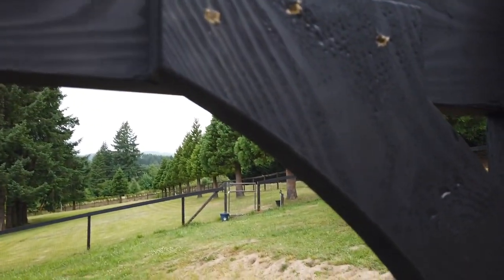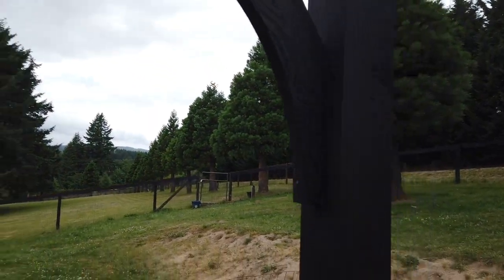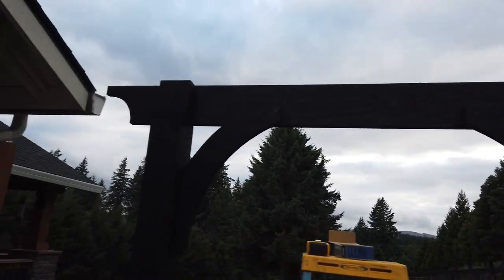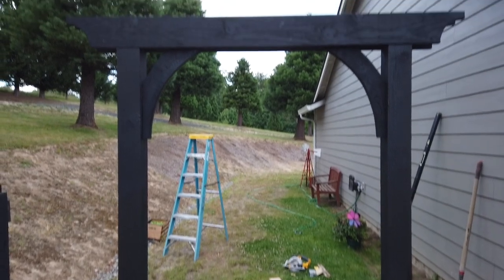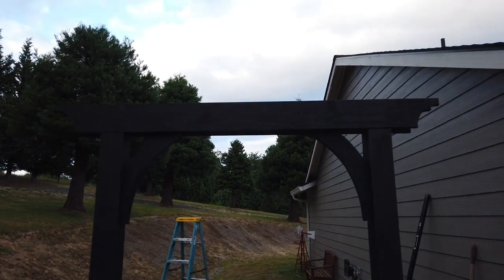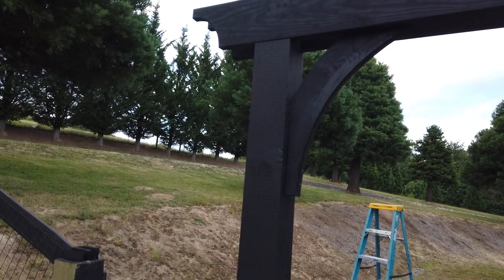Here's what I've got so far. I'm getting ready to put the last piece on. Okay, that's going to be a wrap on our garden arbor.